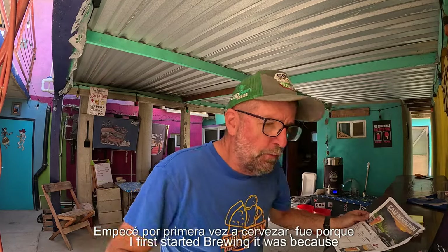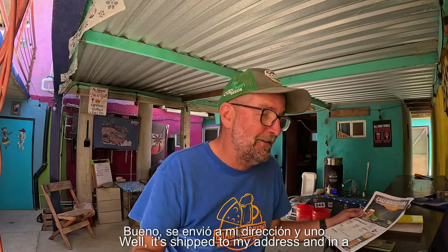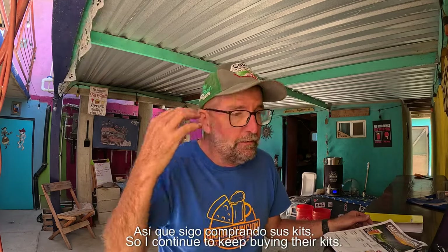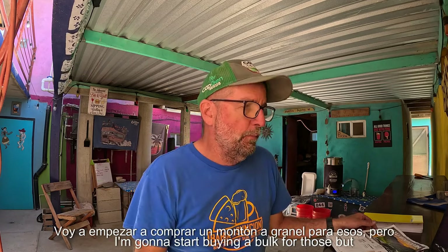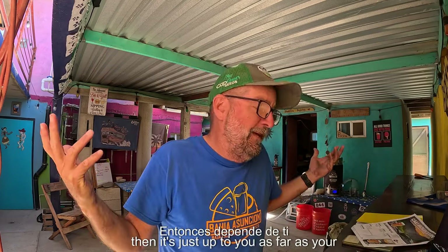When I first started brewing, it was because we were moving to Mexico and I wanted to make sure I had good beer down here. I first started buying all my equipment from morebeer.com, and I continue to buy from them because they have great customer service. They ship free if it's over $59, and I get it in a couple days. My philosophy is that there are so many components of brewing that right now I'm not worried about creating my own recipes — I'm worried about getting my techniques down. I continue to keep buying their kits, though that's going to change soon as I start buying in bulk for recipes I really like. The directions could be better, but they come with everything you need, and then it's up to your technique. To me, technique is much more important.